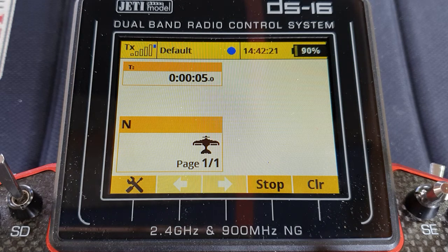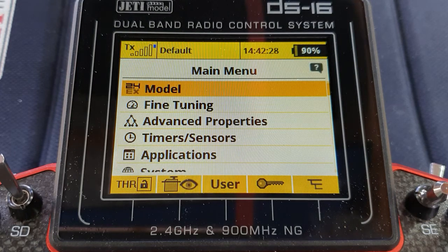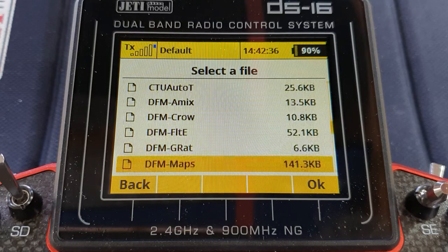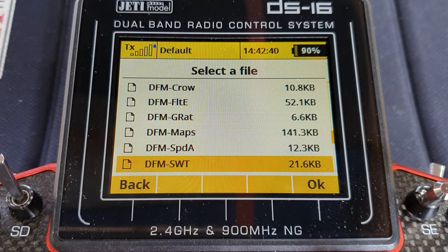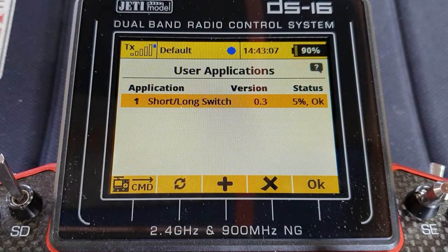However, now we have this problem: how do we introduce a long press to reset the timer back to zero? That's where the app will come in. What you need is a user app which is DFMSWT. I have a video about this from some time ago — at the end of this video on the top left I will put a link to that video. In the description below I will also put the link for you to paste into the app sources of Jetty Studio, and if you do that then you can pick up the app from Jetty Studio.